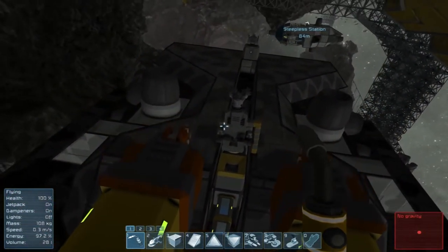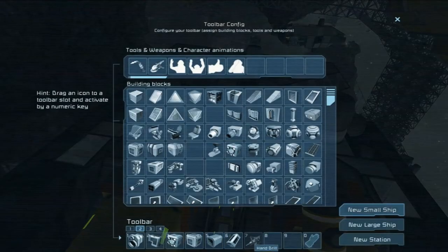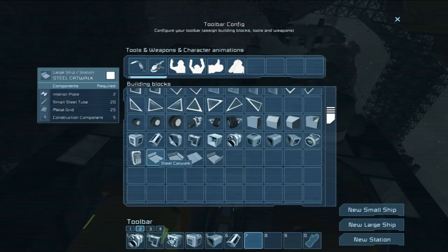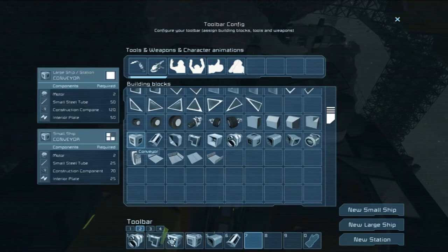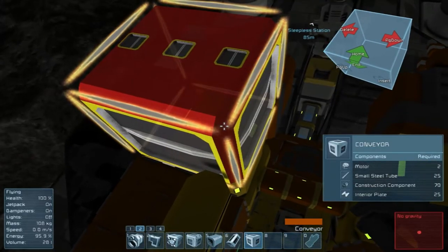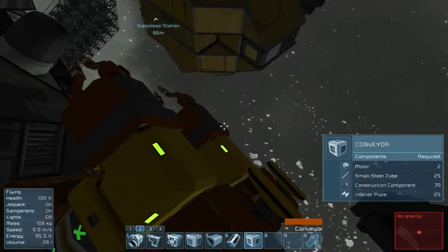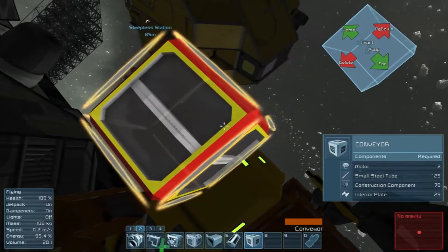So I was thinking: what the heck do I do to fix that? I came up with a slightly variant solution, and that was to use a large conveyor here instead — but that might not work either, because of the way they have this set up.